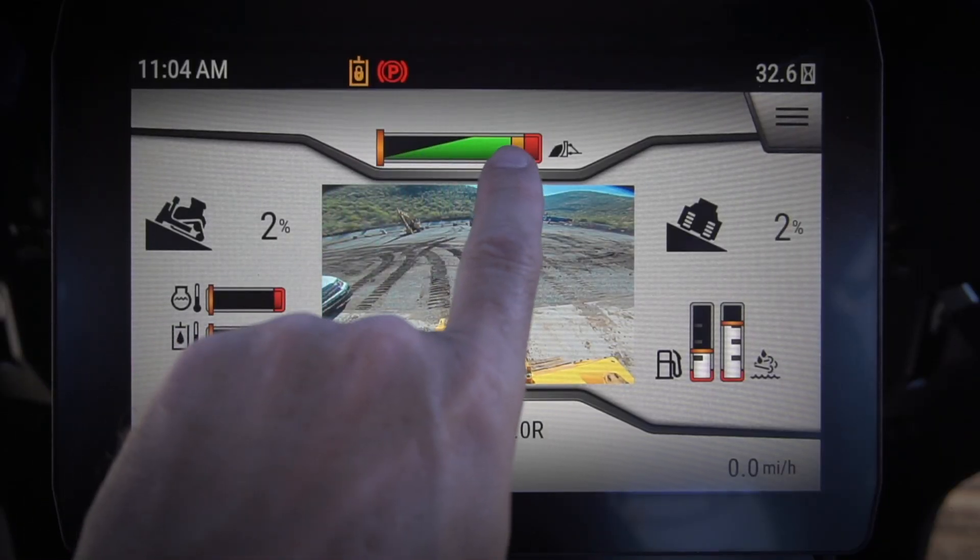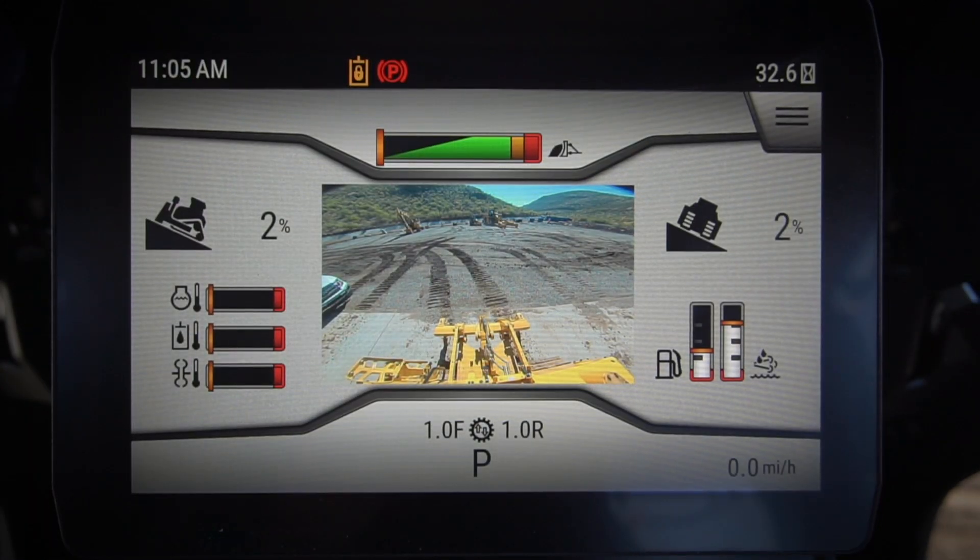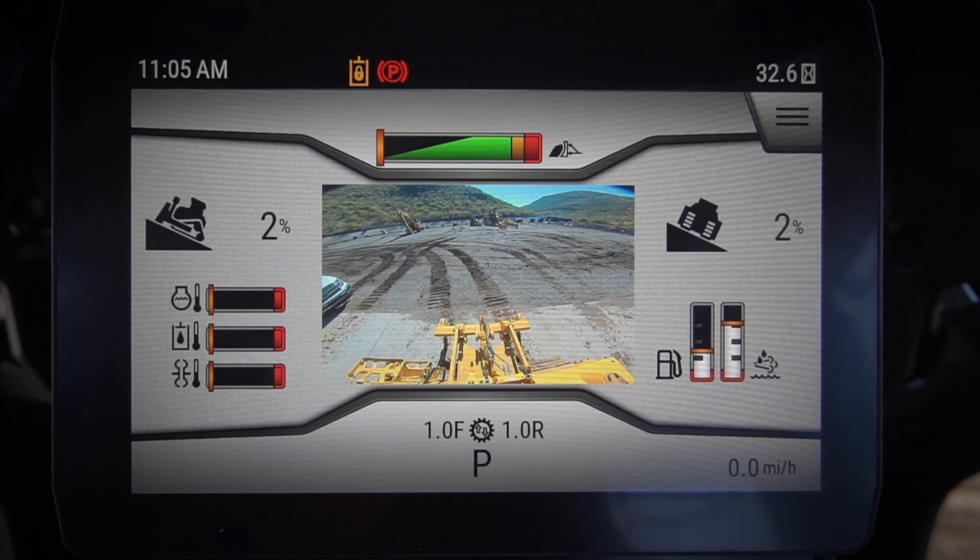See if you can get that maximum blade load and keep that right up there between the green and the yellow — try to get that maximum blade load each time and be as efficient and as effective as you can when you're dozing with your brand new next-gen dozer.